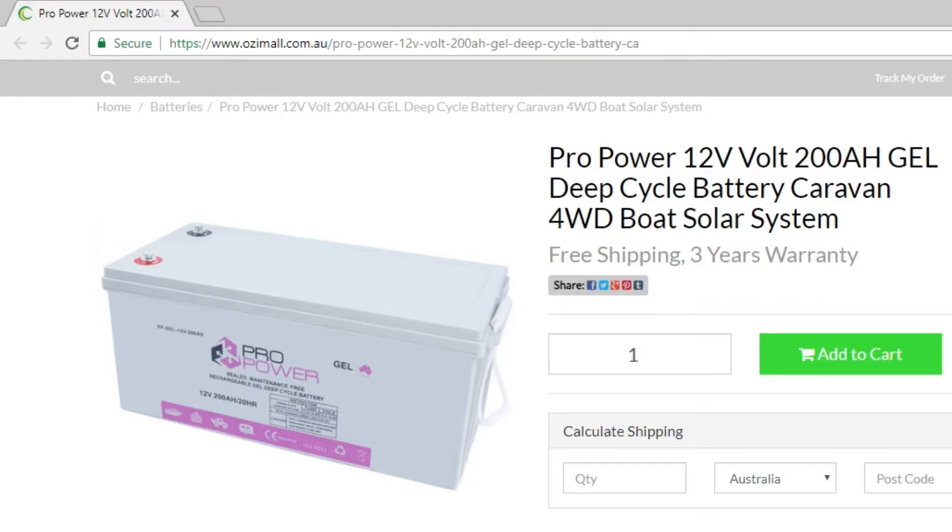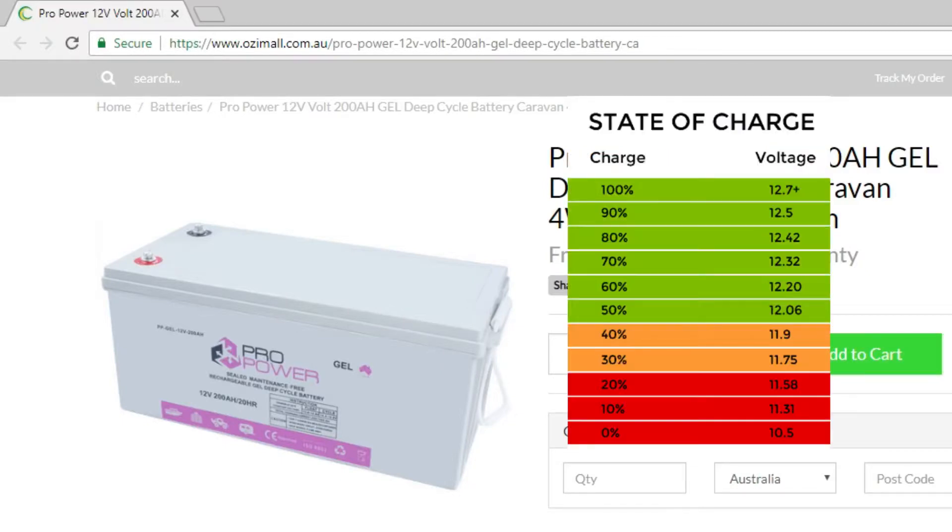I searched for a random battery and downloaded its charge vs voltage table. As you can see in the table, at different voltages we have different charge percentages. We will be using the LM339 voltage comparator IC which has 4 outputs, meaning we can connect 4 LEDs or relays. If you want to display all 11 levels, you will need 3 LM339 comparator ICs, but I will use 1 IC to display 4 levels.